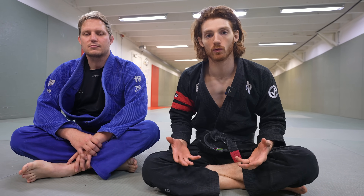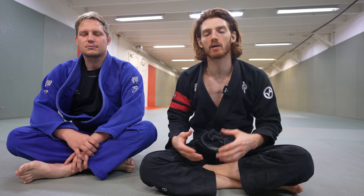Obviously there's a lot more to De La Riva guard than just that, but this is meant to function as a foundational overview of the position. I cover a lot of De La Riva guard in my collar sleeve course, and I have a De La Riva course coming out soon. If you're interested, check out my website — the link is in the description at www.johnthomasbjj.com. As always, if you like the content, like, share, subscribe. Thanks a lot.